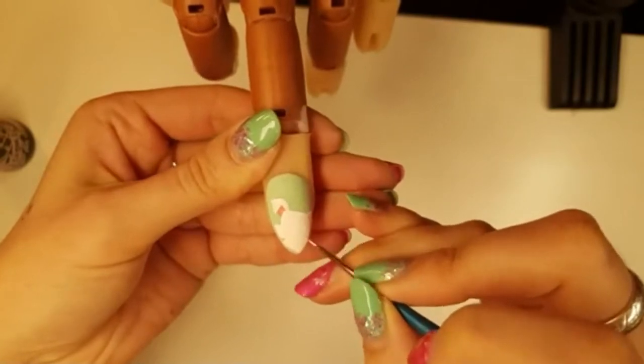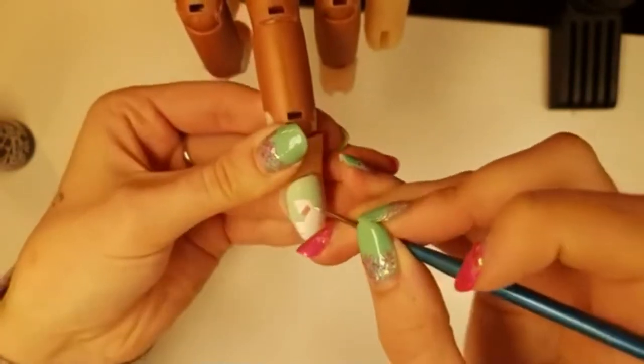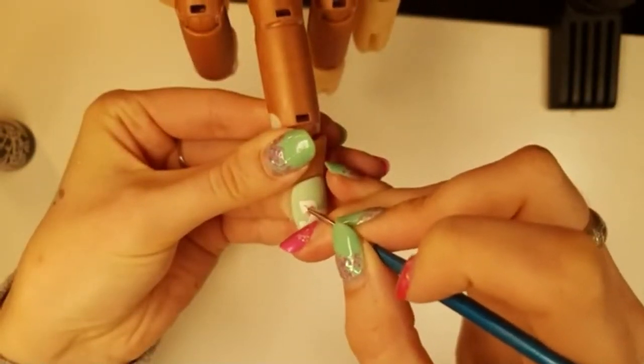Now with acrylic paints, what you'll notice is that you'll see brushstrokes while you're working, but then when you topcoat, all your brushstrokes disappear.